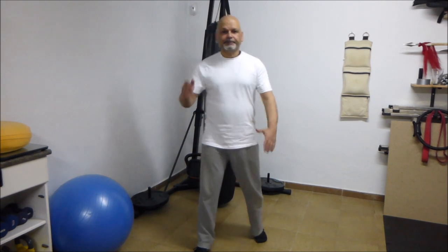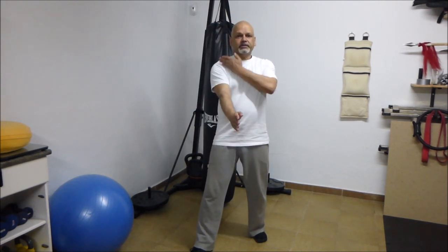Listen first to the difference between these movements. I'm going to do a block, and I'm going to repeat with proper power generation, and you'll hear the difference. Hopefully you'll see the difference as well. I'm going to do the block first of all just using my arm, so from here down. Same block, but with proper power generation.